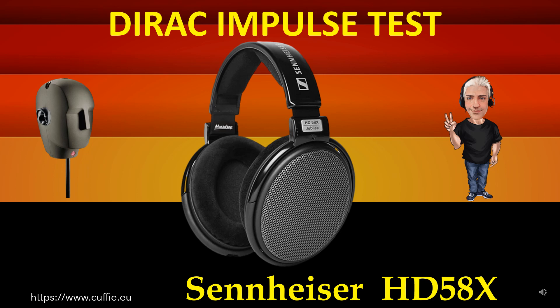Il metodo migliore per testare la velocità della cuffia è la velocità relativa del transiente. Dipende dalla trasparenza e dalla nitidità della cuffia. Più il grafico dell'impulso della cuffia è simile all'impulso di Dirac, più la cuffia sarà veloce e trasparente.